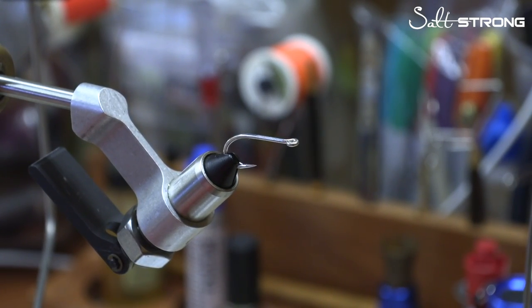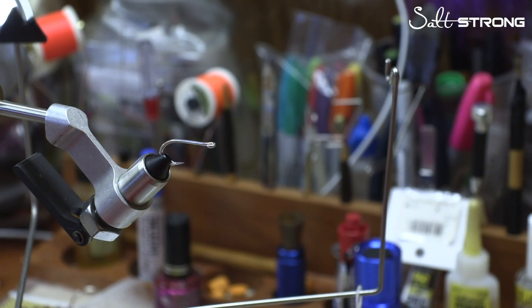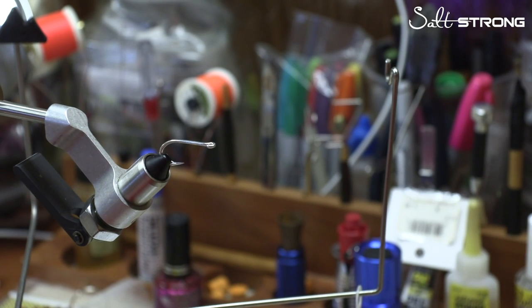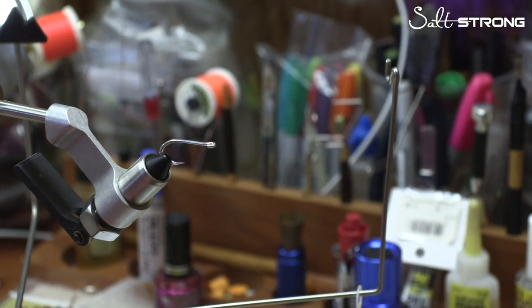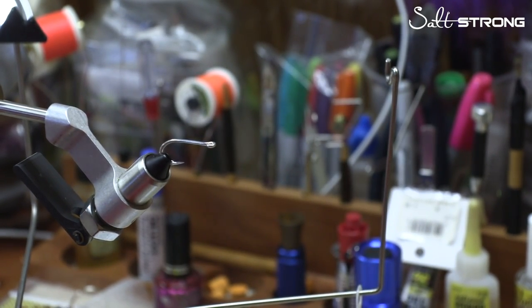Today we're going to start with a size 2 hook. Any size 2 hook will work. The differences in hook can be the strength, the weight, the sharpness of the point, and the length of the shaft. I personally prefer the Gamakatsu SL 11-3H, but any size 2 that is not an extra long shank will work. You could use a Mustad 3407 — the shank is a little longer but it will work. I also like the Spirit SW07 size 2.